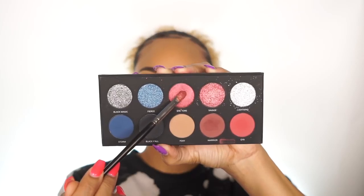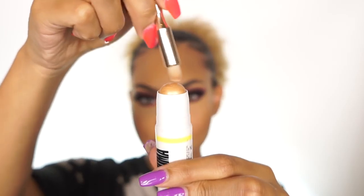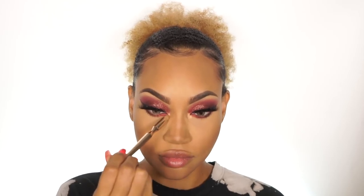To finish off the eyes, I'm going to go back in with Warrior — that deep red color — and put it on the outer bottom lash line. Then I'm also going to take Sheetor and put it on the inner lower lash line like so. After blending that out, I'm going to apply some mascara to the bottom lashes, and then taking that same dual stick I'm going to get some of that highlighter and put it in the inner tear ducts.